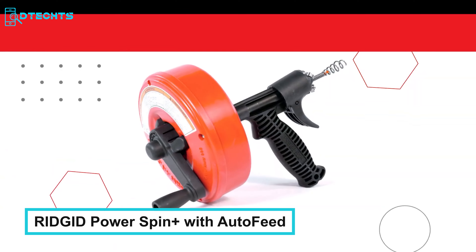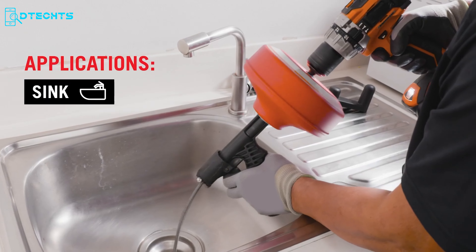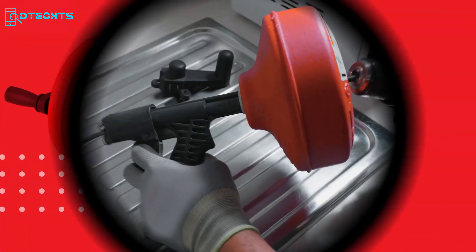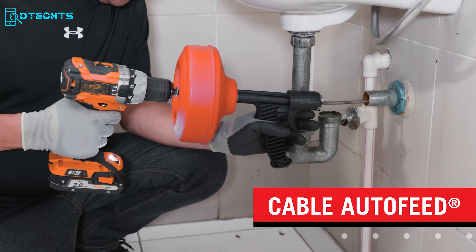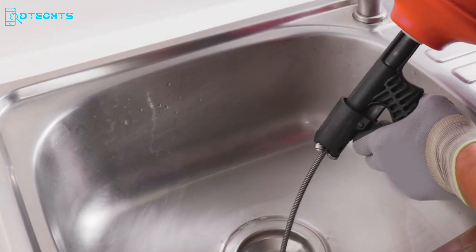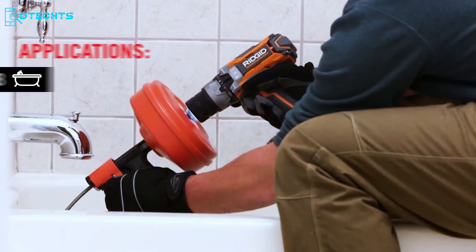The Rigid Power Spin Plus with Auto-Feed is a versatile and efficient drain cleaner designed for hassle-free operation. It features Auto-Feed, which streamlines the drain cleaning process by automatically advancing and retrieving the cable with the push of a lever. This drain cleaner offers flexibility with its hybrid design, allowing manual or cordless drill operation for convenience in various situations. Suitable for tackling clogs effectively, it's ideal for both homeowners and professionals for clearing clogs in sinks, tubs, and showers, making it a valuable addition to any plumbing toolkit.